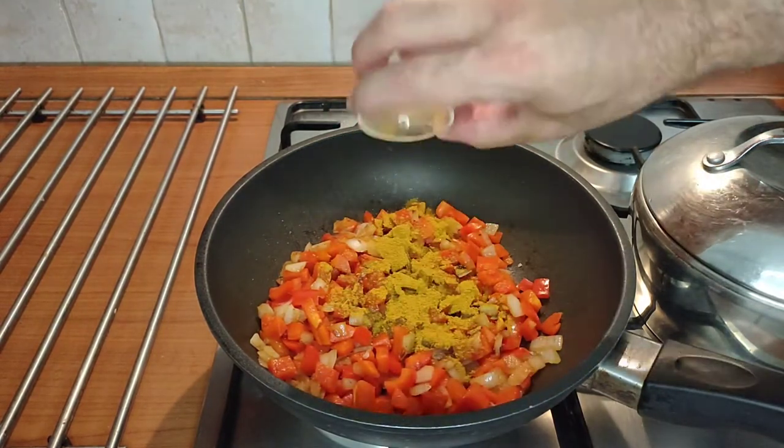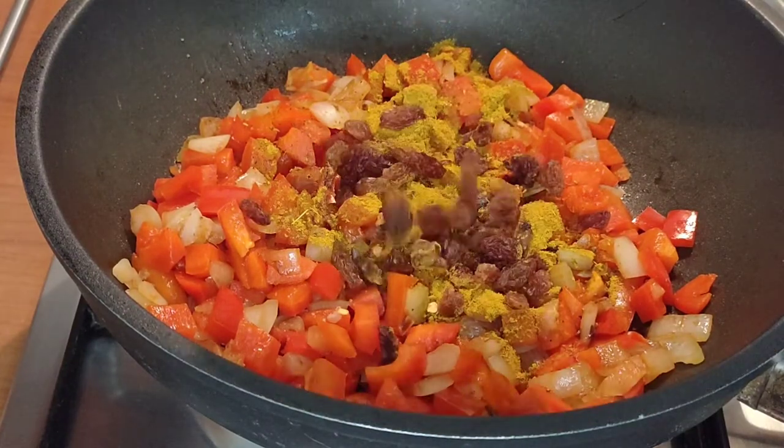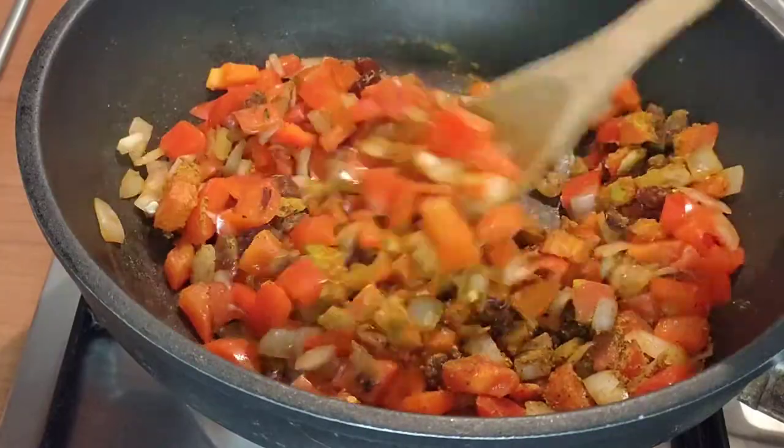After about five minutes of cooking we're going to add a good tablespoonful of Ras Al Hanut spice, we're going to add some chili flakes and the raisins. We're going to stir these through and let them continue cooking for a further two or three minutes.